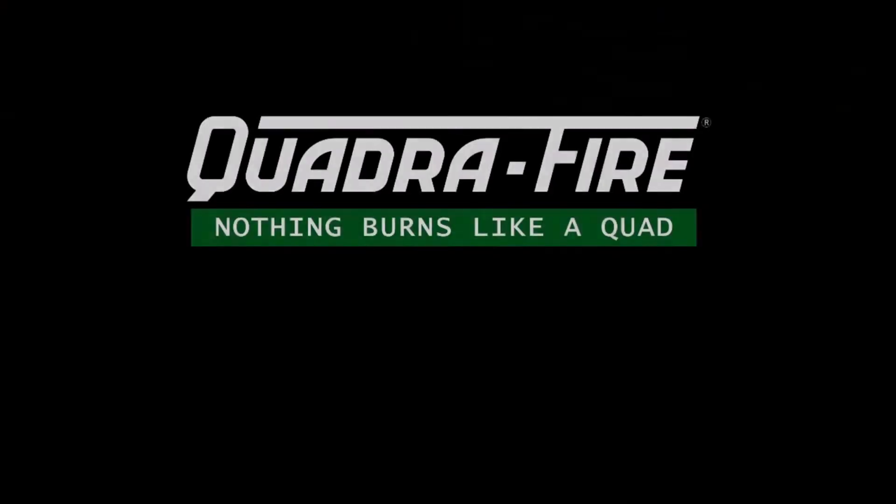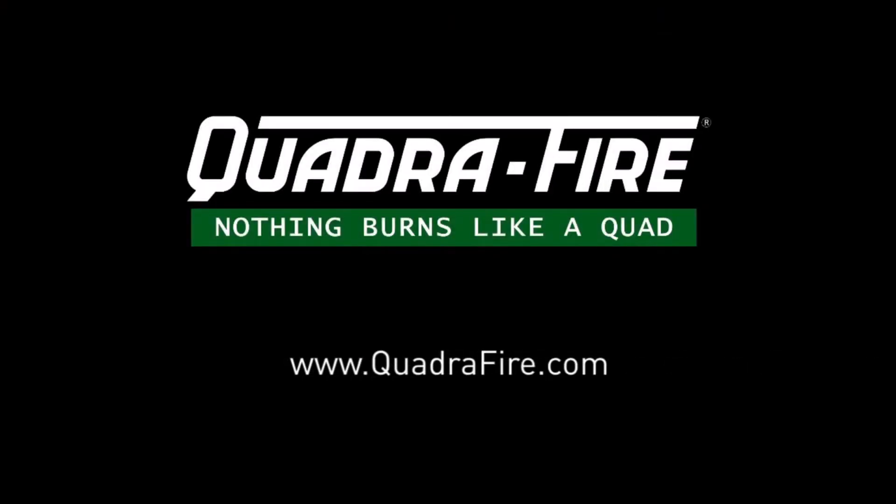Season after season, year after year. Visit your local dealer or Quadrifire.com to learn more.